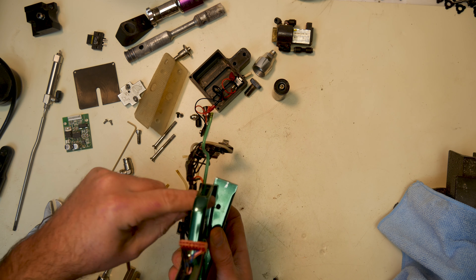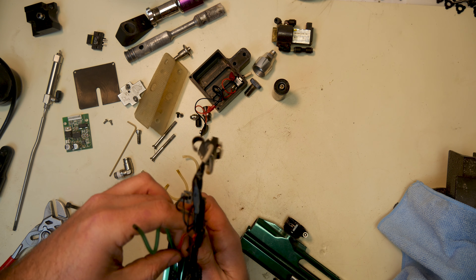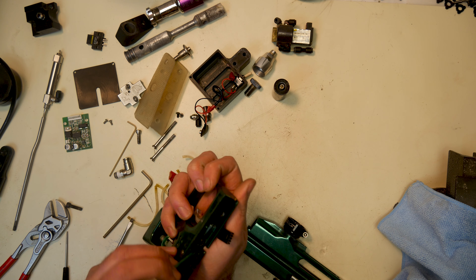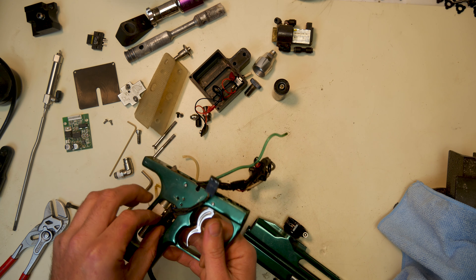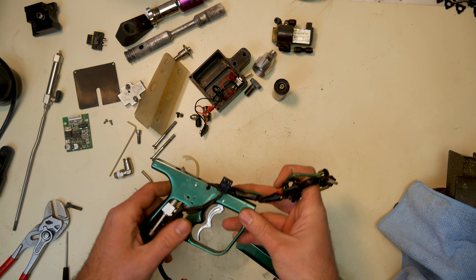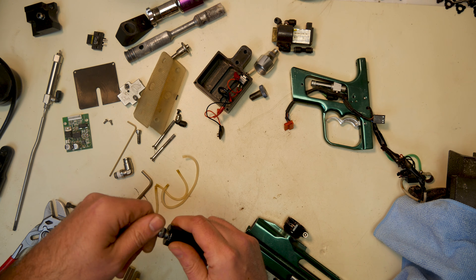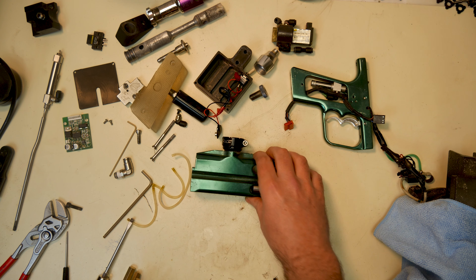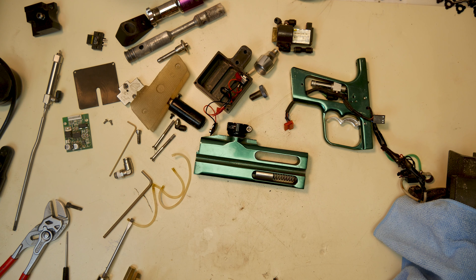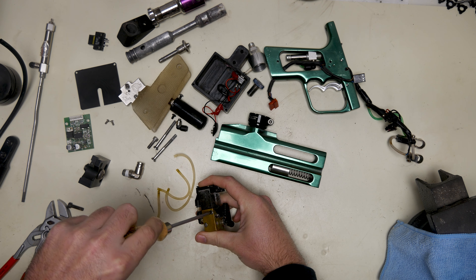There goes the sear. There goes the hammer. Alright — check it out. There's just a lot of stuff there. We'll have to delve into that — it's a completely different setup. So there's the base disassembly. We'll take the valve out and everything as well, but this is step one of this video. Let's start making things happen.